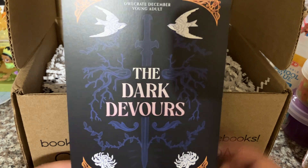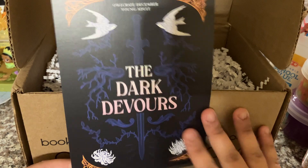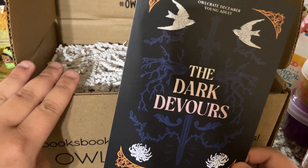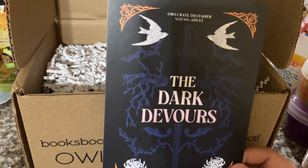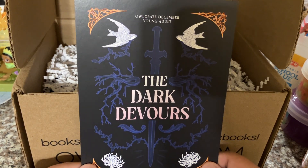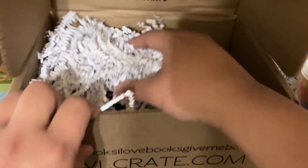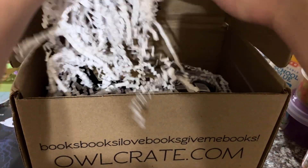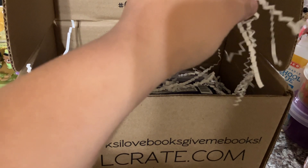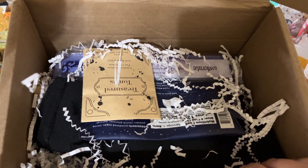You'll probably see this mid-January — that's to give people subscribed to Owlcrate a chance to open up the boxes and have that magic of opening without spoilers. So this month's theme is The Dark Devours. It comes with these little wiggly worms as packing material, which my cat will probably play with later. Without the wiggly worms, here's the box.